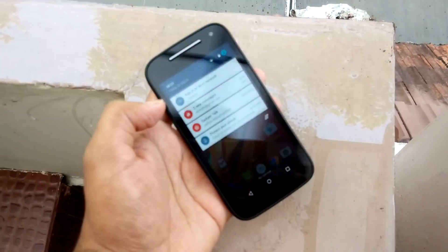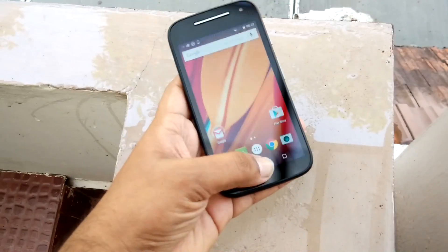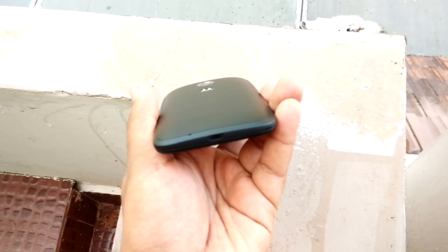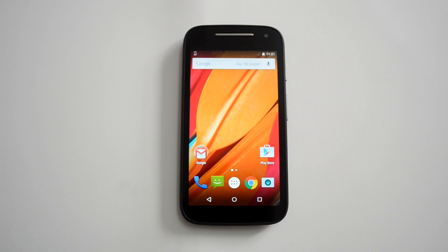The device is now powered on and you can see the touch is working here without any issue. There is no water remaining on top of the screen or the rear panel — we cleaned it properly. Here's also the water test shown from the front camera on the Moto E. That was the water resistant test and it looks good.